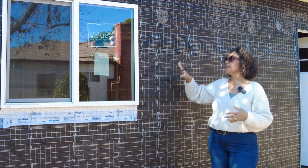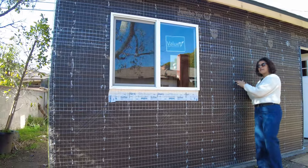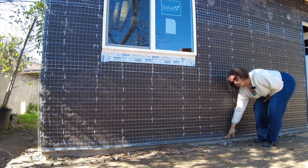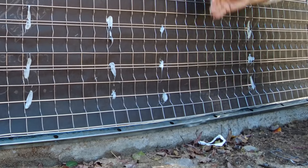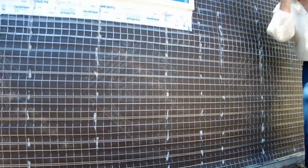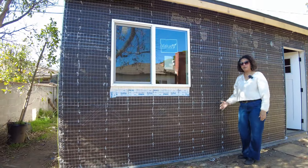What the lath does is it directs the water down, and any moisture that manages to get through the cementitious material is going to come out through these little holes. These holes right here — what we call this metal flashing — is called a weep screed, and this allows water to come down and out. So if any water were ever to get trapped against this paper, it has a way to evaporate and escape.